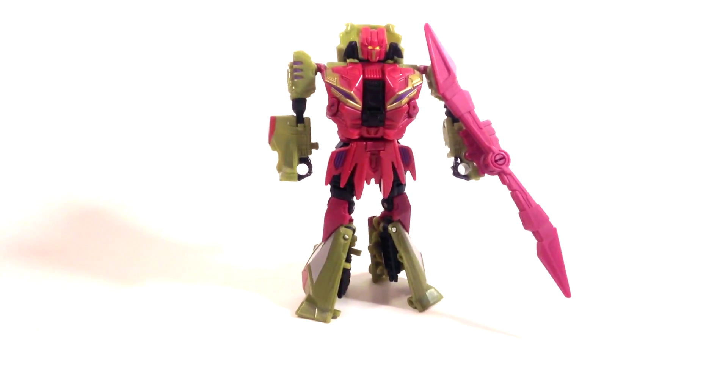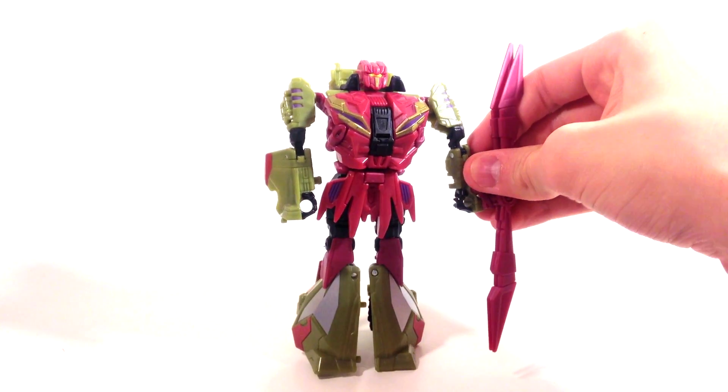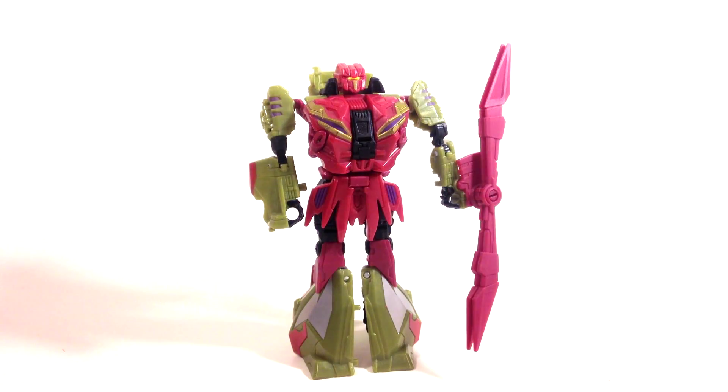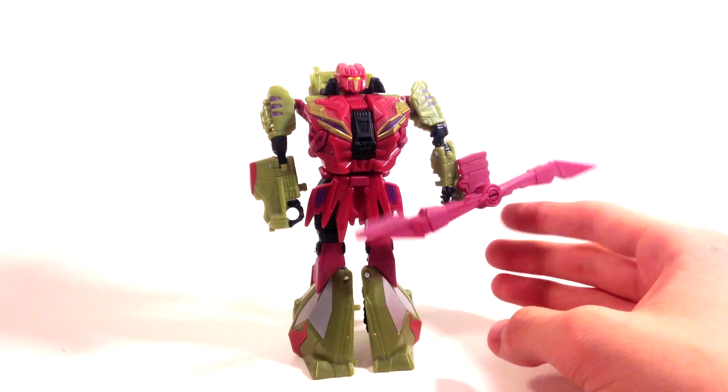I bumped my camera here, but here we have Vortex in his robot mode. I have to say, he does end up looking better than Brawl, considering he doesn't have all that kibble hanging off. Now you might say, what about the propeller? Well, yeah, you just kind of have to live with that, but overall it doesn't look as awkward as Brawl did. Granted, this thing is pretty awkward, but I can live with it.